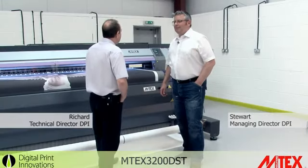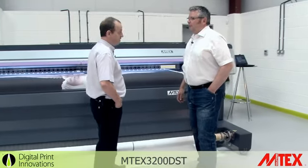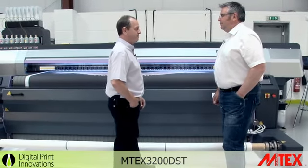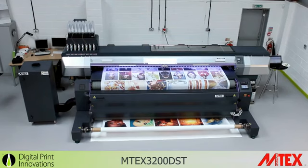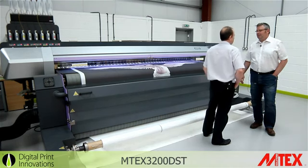So tell me Richard, what are we looking at today? We're looking at a new M-Tex printer based on JV-5 proven technology, an aqueous based textile printer. All in one unit, with a calendar unit on the front and a small footprint. Are there other sizes available? Yes, 1600 and this one at 3.2 metre.